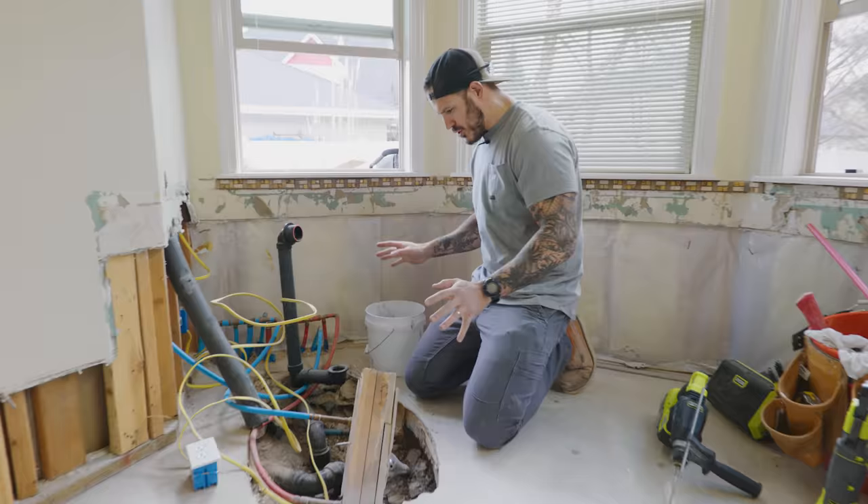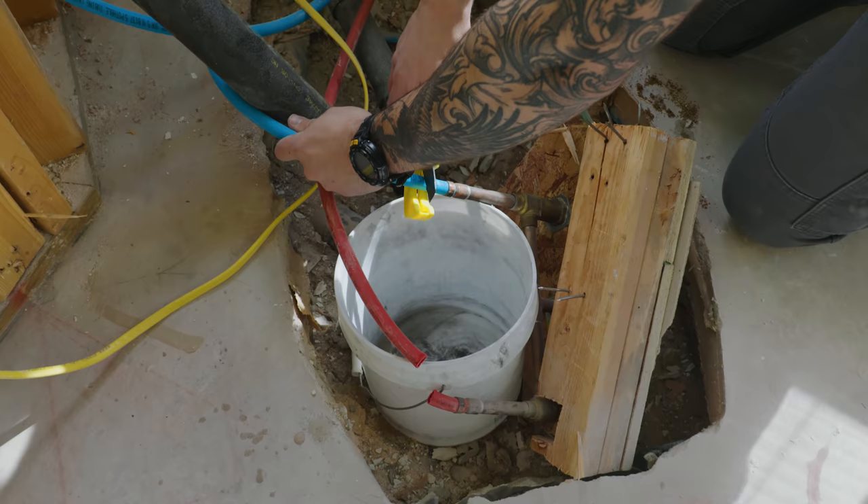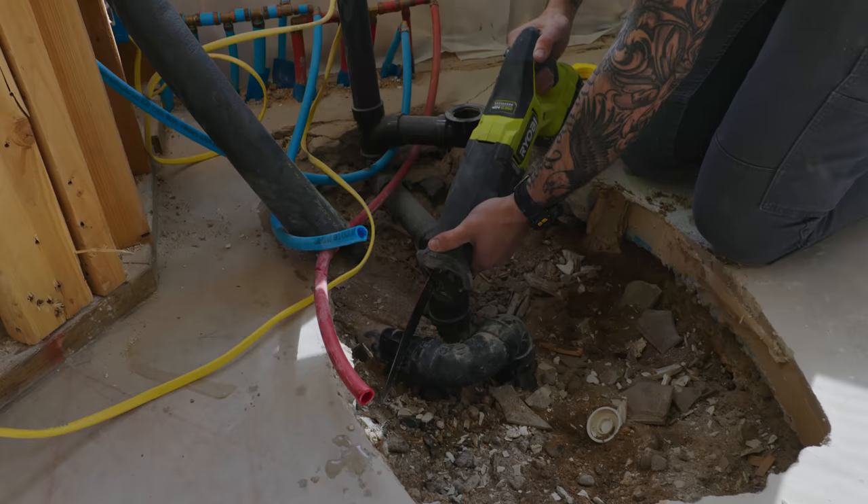Let's start working on plumbing and rearranging all this stuff. I'm going to cut off these existing water lines — the water's already shut off at the main valve. I'm going to plug them off and then cut this off because we're going to need to figure out the center where the new tub will go.